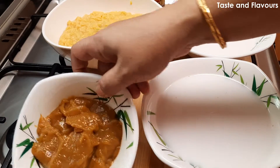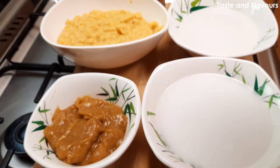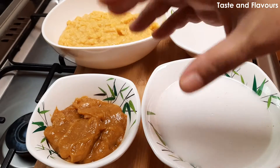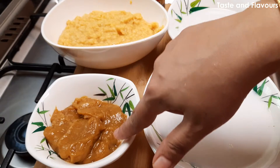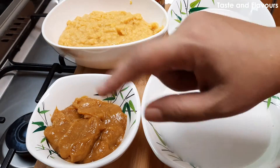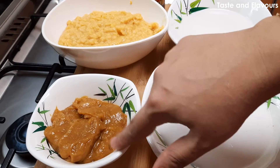We will make a chakka. We will put the chakka in the freezer and mix it in the freezer.